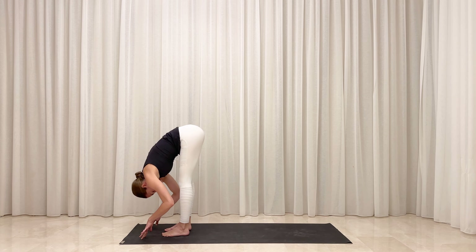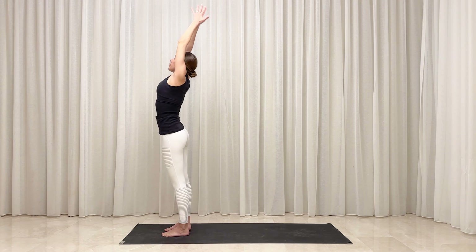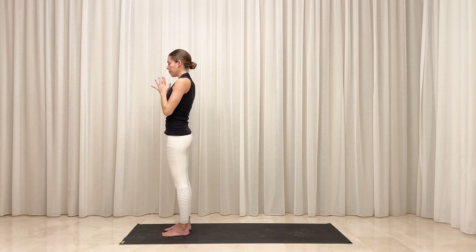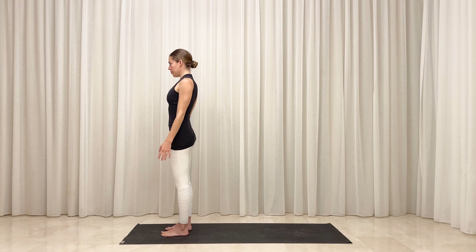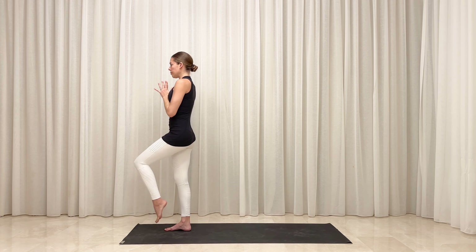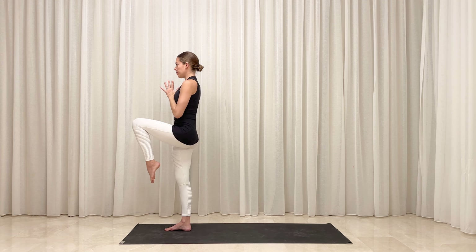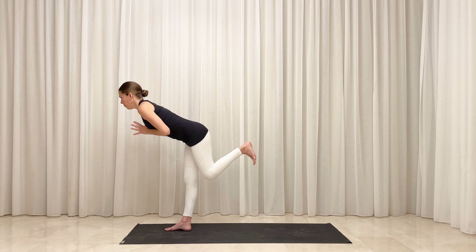Inhale, rise all the way to stand. Reach your arms up overhead. Exhale, release your arms by your sides into mountain pose. Focus your eyes onto one point and draw your palms to meet in front of your heart. Shift your weight to the right this time and corset in around your waistline. When you're steady, draw your left knee toward your chest. Flex your ankle and kick your left foot toward the back of your mat as you lean your torso forward parallel to the floor.